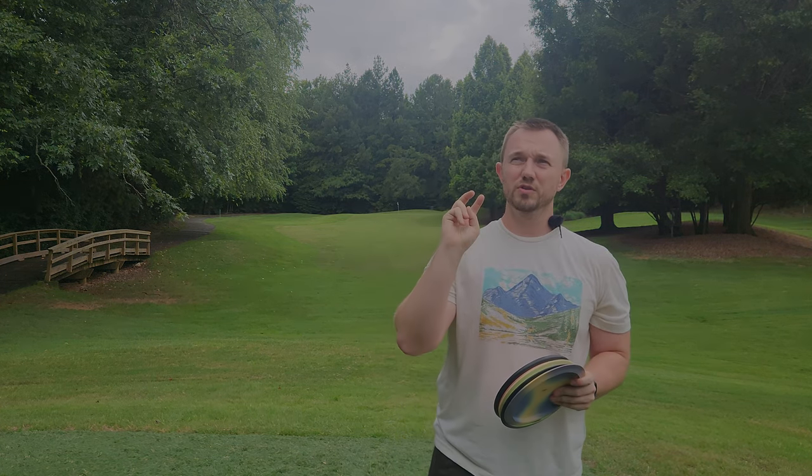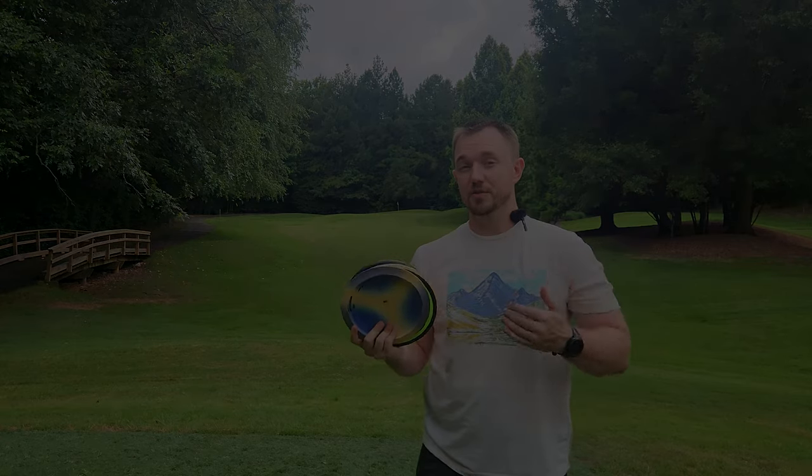I will be up there this weekend, so I'm super pumped to go play those three courses — Riverrun, Boulder, and the Gorge. Let me know what you guys want to see up at those courses. I'll see you guys in the next video. Thank you so much for watching and take care.